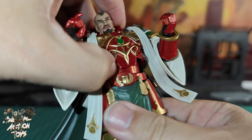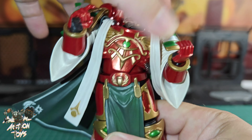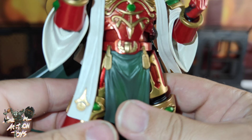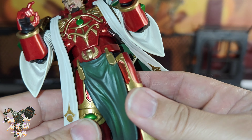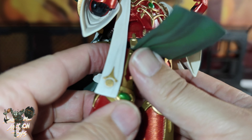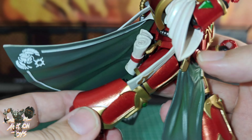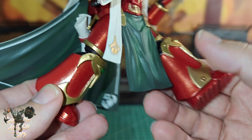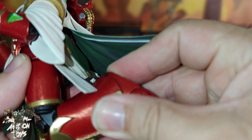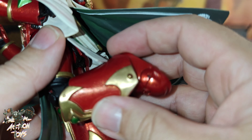Side to side and waist turn — he can turn forwards, backwards, and side to side too. Together, sideways is pretty good, forwards not so much, backwards is okay. Hips don't go very far because of the thigh armor, and you can't pull the hips down unfortunately. Backwards is pretty decent. There's a thigh twist and a double knee joint — nice and tight — getting slightly over 90 degrees.